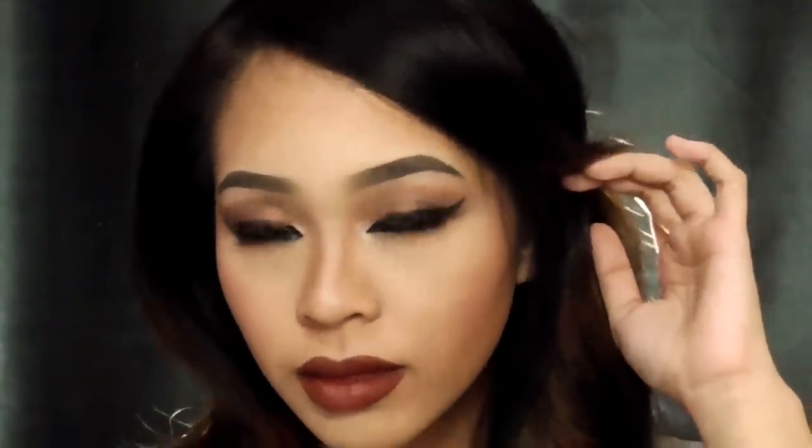Hi! Hello everybody, this is Bouya and welcome to my second makeup tutorial. Today I'm going to show you how I do my look.